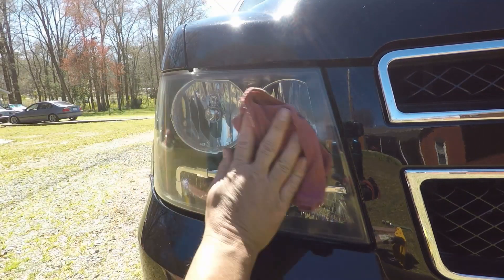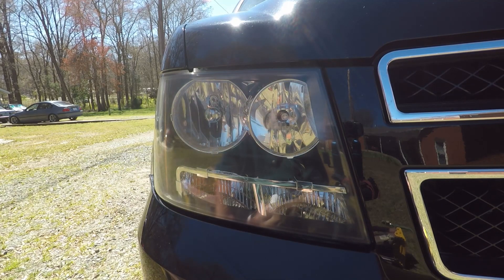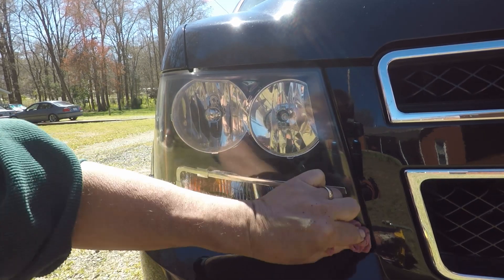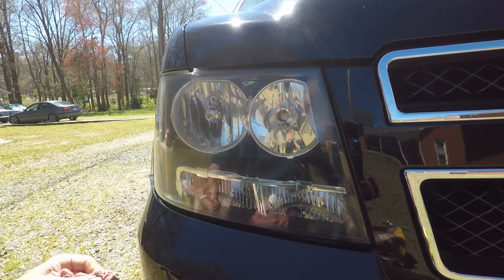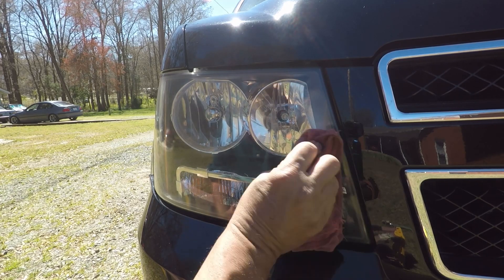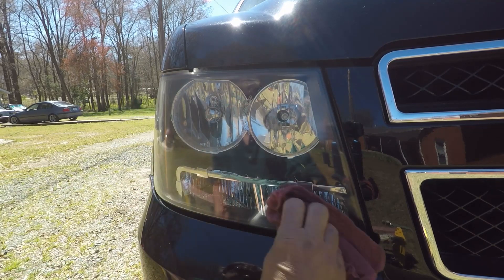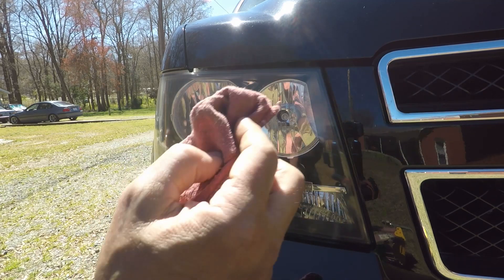Like I said, is it going to be like brand new? No. Can you tell the difference? Well, yeah. But I'm going to get you down off the tripod and I'm going to show you this side, I'm going to show you that side, and then we'll do the other side.